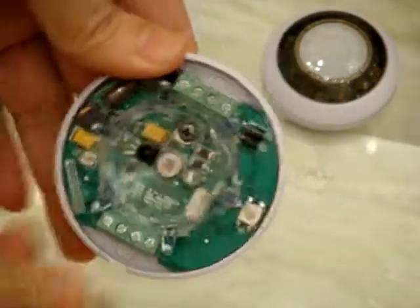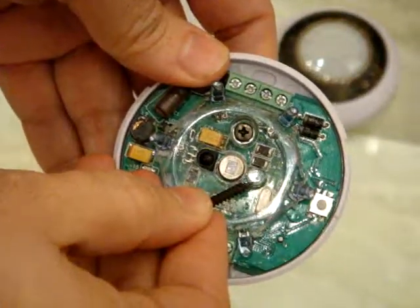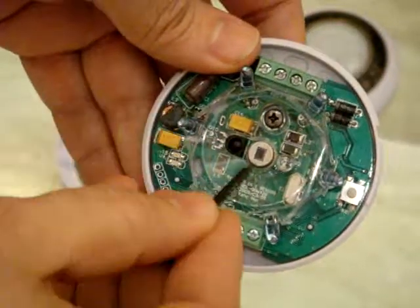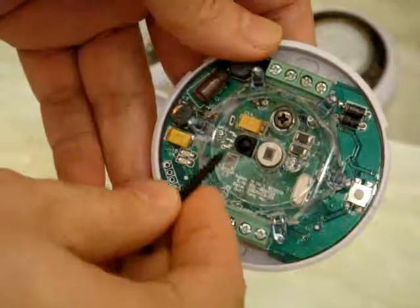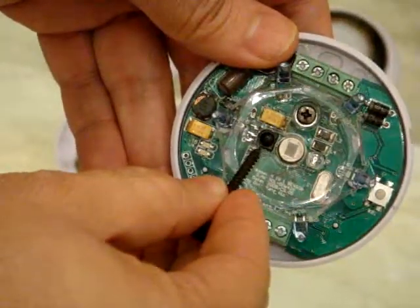This sensor, as we can see, has a Lux sensor to check the light intensity. It has a motion sensor to detect any motion — infrared passive motion — and this one is an infrared receiver.